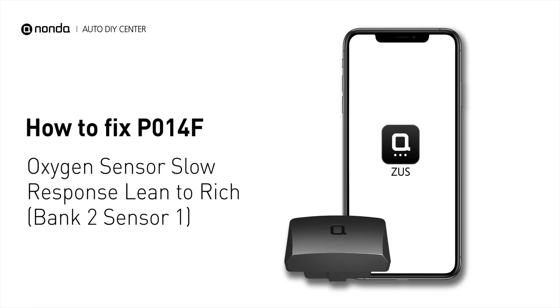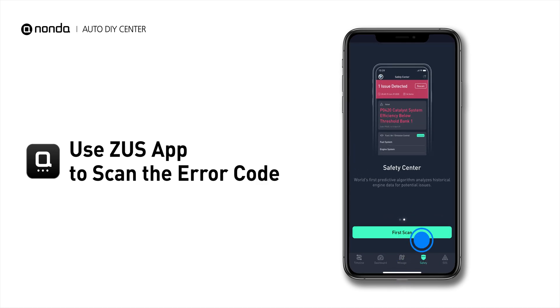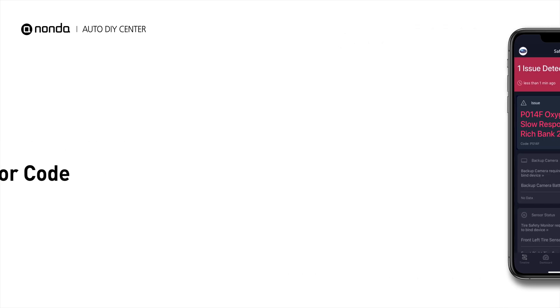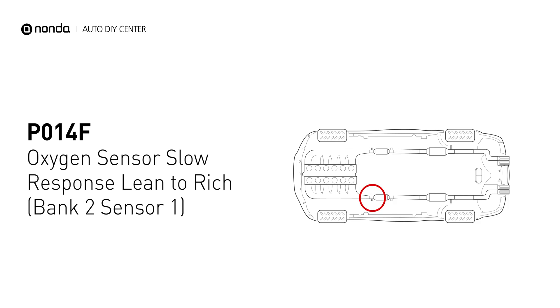If you are getting a P014F error code, this video is going to show you two practical solutions to fix the error code at home. Use the Zeus app to scan your vehicle and see the error code P014F. It means the powertrain control module has detected a slow response time from the upstream oxygen sensor or a circuit for engine bank two.